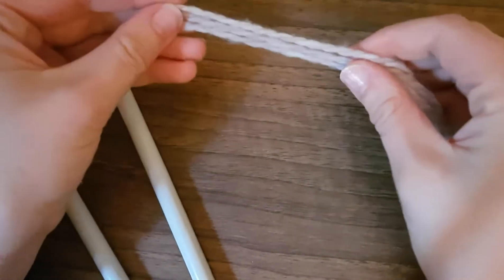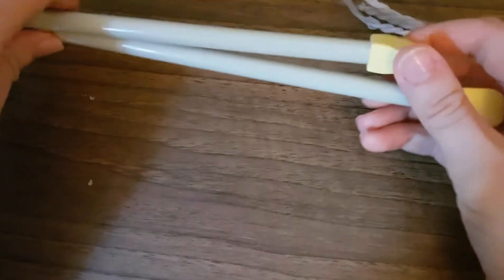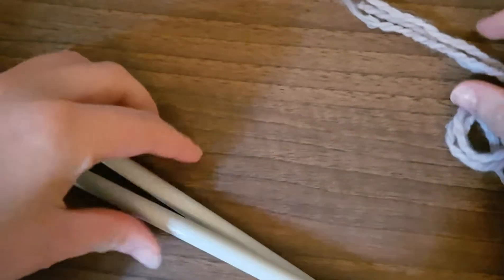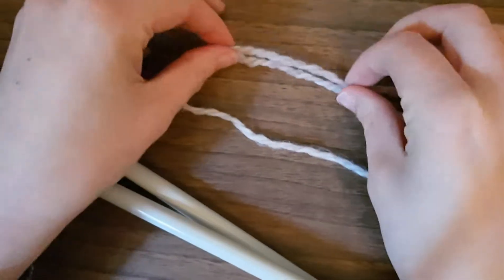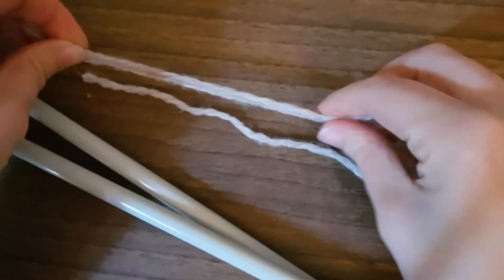Hi, it's Semi from thecraftycurator.com. I'm going to show you in this tutorial how to make a quick and easy snood. I'm going to use size 10 millimeter needles — very thick needles. I've decided to get chunky wool and use three strands together to get a really thick, chunky style snood.